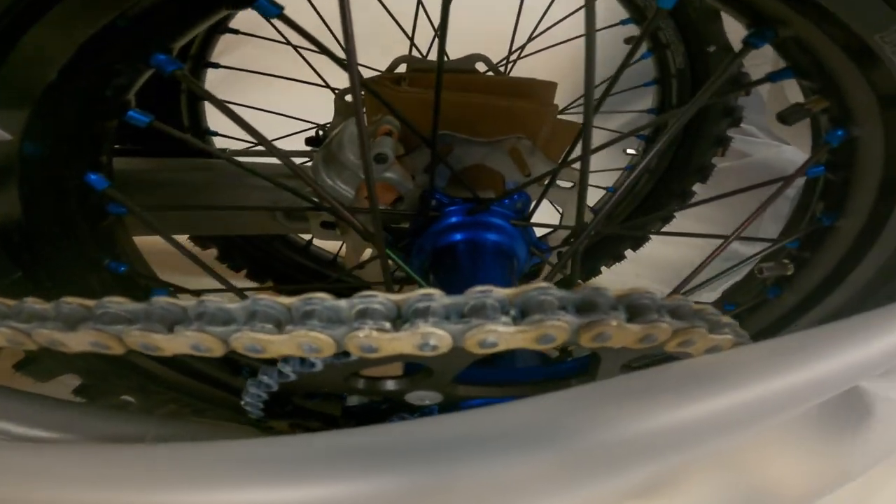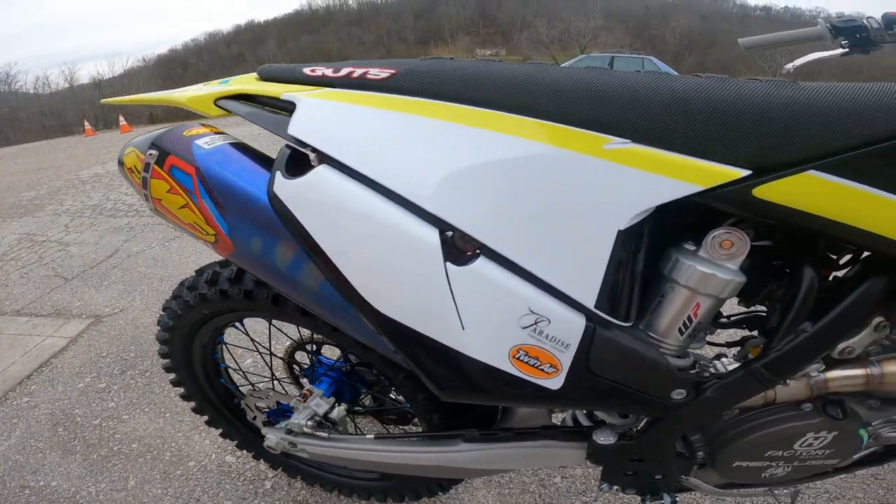I want to get that gold chain against that black sprocket, blue hub. Oh my God.